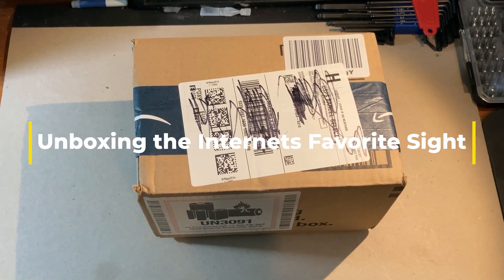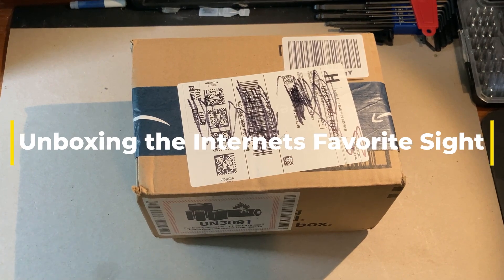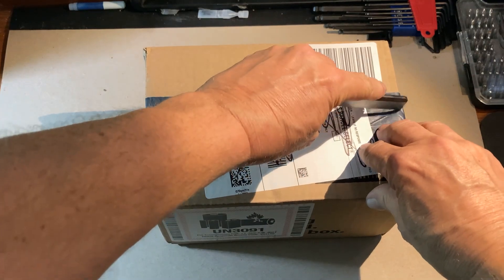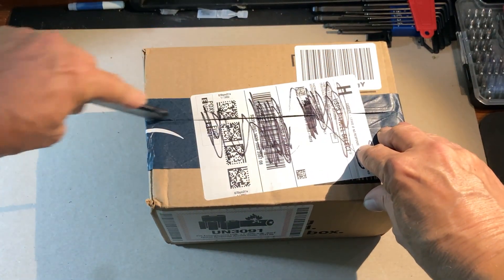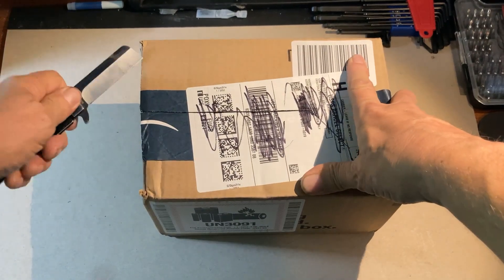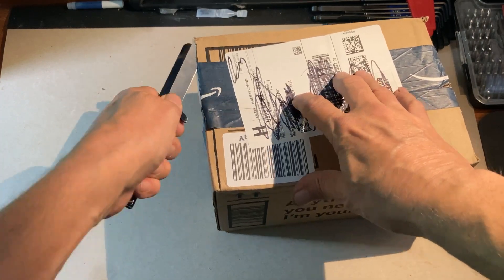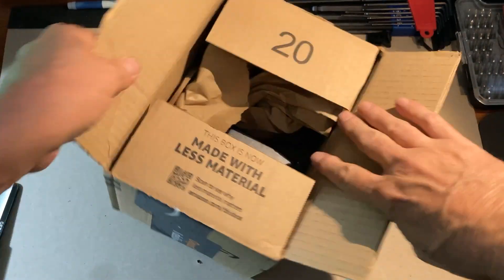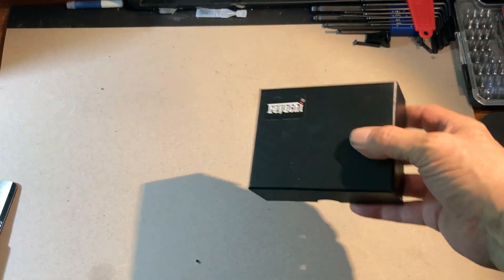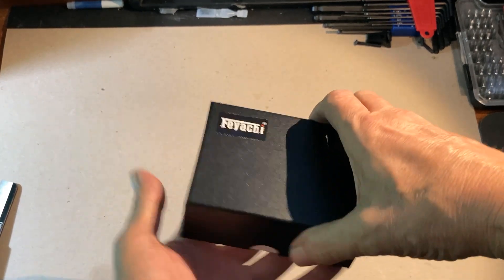Hello and thanks for tuning in to another episode of Owl's Airguns. I wanted to do a real quick unboxing — this just got delivered in the mail today. I've wanted to do something on this sight for a while. This is what may be the most popular dot sight on the internet these days. Let's go ahead and get this out of the box and take a look at it. This is the Faiachi dot sight.